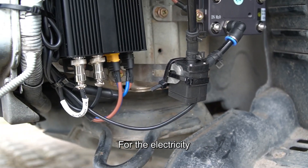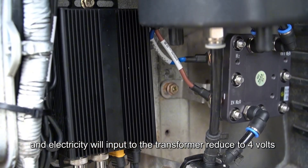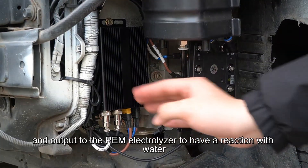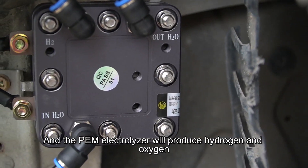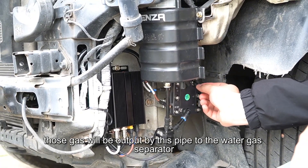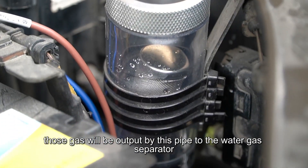For electricity, we use the car battery. The electricity is input to the transformer, reduced to 4 volts, and output to the PEM electrolyzer to react with water. The PEM electrolyzer then produces hydrogen and oxygen, which are output through pipes to the water-gas separator.